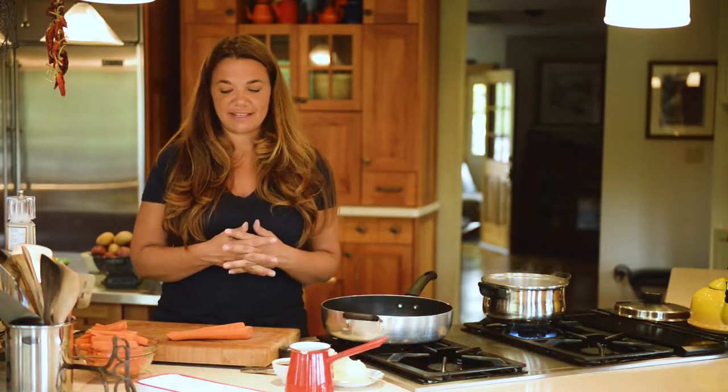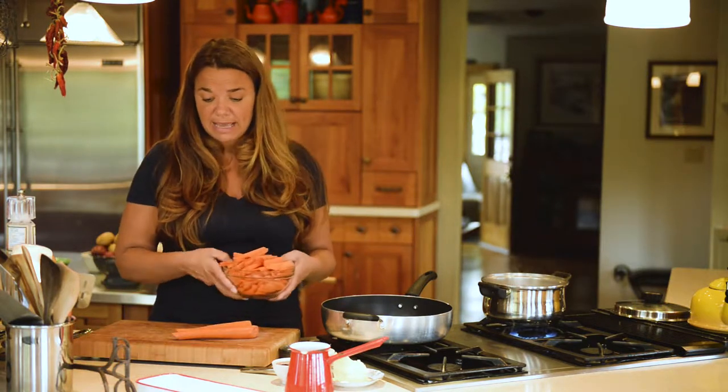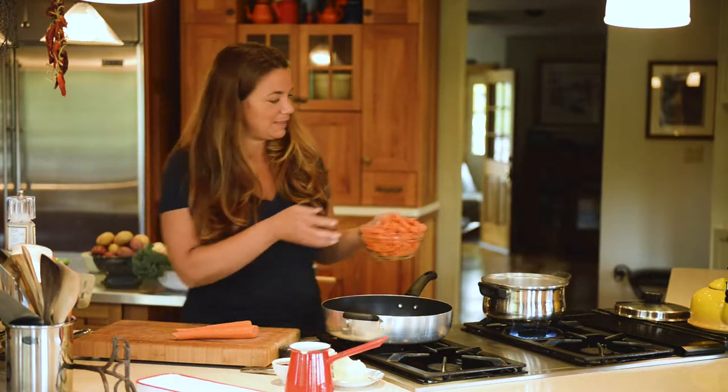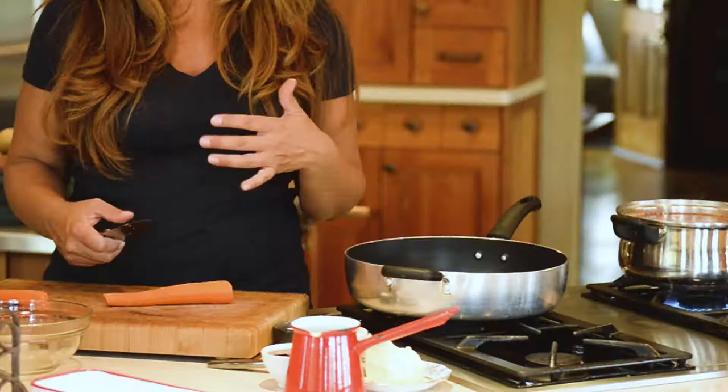Hi, welcome back. The final part of our dinner is the carrots and we're going to do a maple butter carrot. I'm going to throw those in to start to blanch already and then I'm going to show you how. I'm just going to throw these in here because they just need to blanch for a couple of minutes.